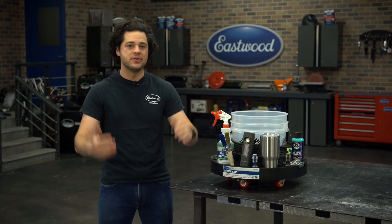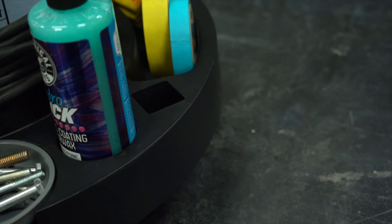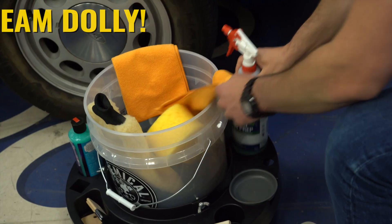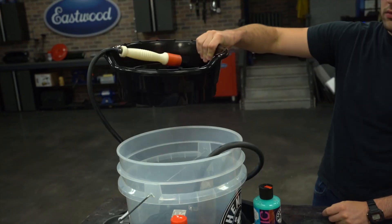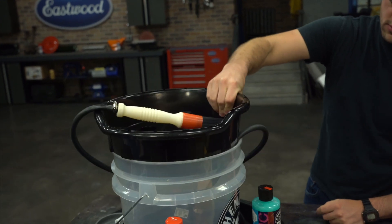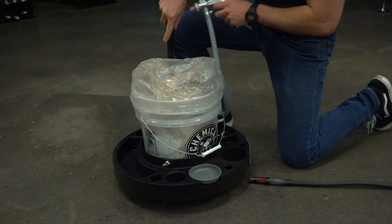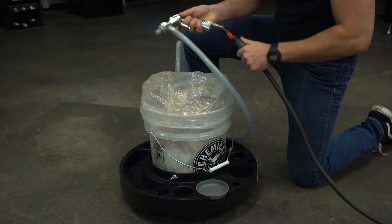A grit guard is a must-have, as it separates all the grit and keeps it on the bottom of your bucket away from your paint — must-have if you're doing any detailing work. The bucket dolly itself is made out of polypropylene, so even if it rolls into something, it's not going to damage it. The bucket dolly is perfect for detailing, or you can use it with our mobile parts washer, and even with our budget-friendly blast-out-of-a-bucket media blaster to easily maneuver around whatever you're blasting.